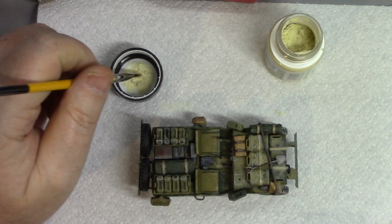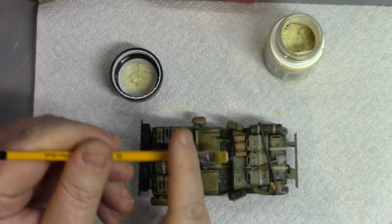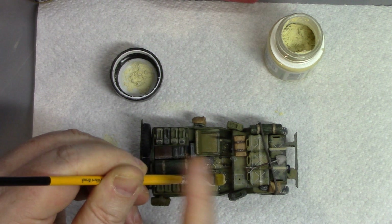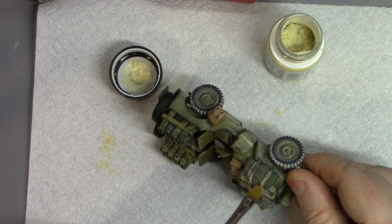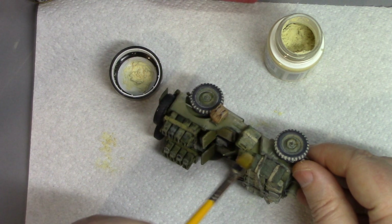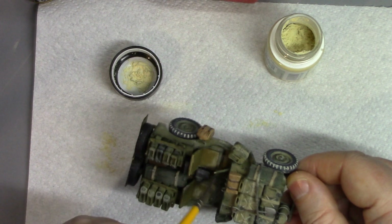Once that's completely dry and cleaned up, I've also got some MIG Ammo Sand Pigment. That's basically flicked onto various areas of the outside of the kit, and then I use a brush to blend it into areas where I want a little bit more sand. The slightly different colour blended with the other effects just breaks up any risk of a monotone sand colour. Particularly in and around the footwells, a little bit more sand is collected there — that's where it'll be picked up from the boots of SAS team members.